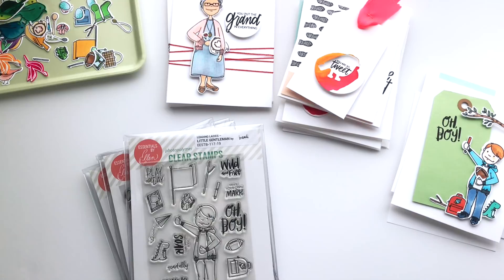Hi friends, this is Brandy and I am here to share another story behind the stamps for the new Essentials by Ellen release that's coming out. I am so excited about this set because it's adding some really fun new faces to the Leading Lady series and then an additional stamp that's very near and dear to me.